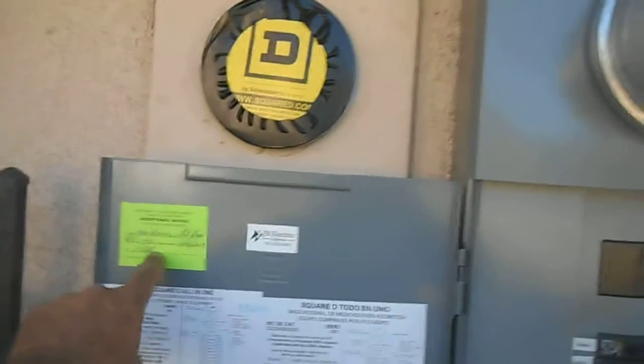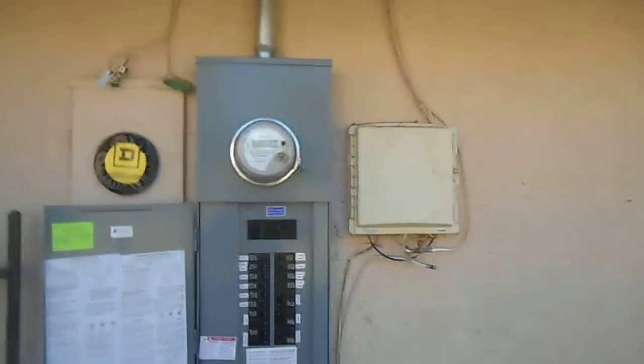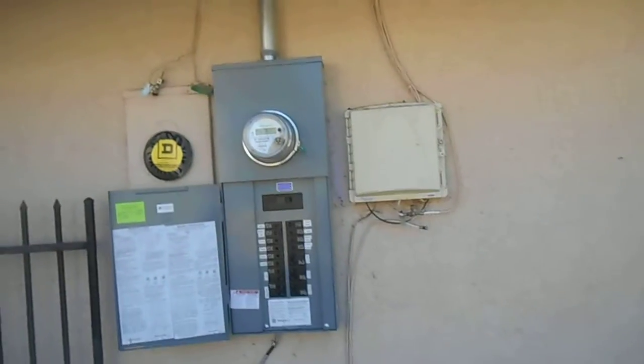JB Electric here. Let me show you our completed project on the panel. We had the inspector come out today — he inspected, passed everything, and gave us a green tag right here. The problem was Edison showed up about two hours before the inspector.